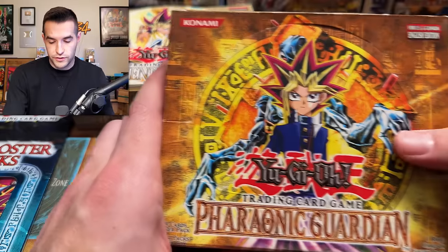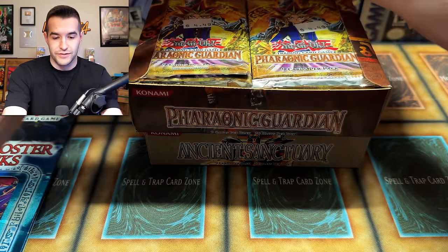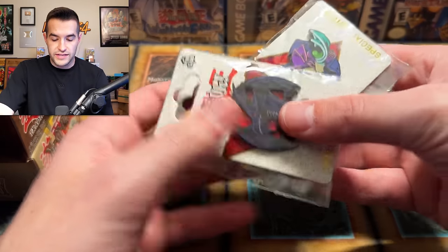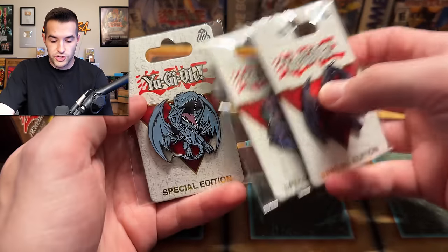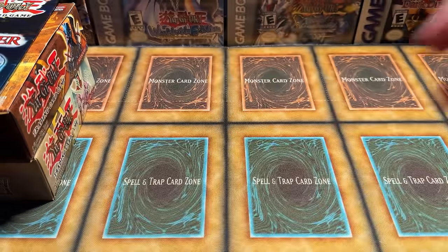We've got another box, and this one is Pharaonic Guardian. Will this contain Pharaonic Guardian packs? It does. Pharaonic Guardian, $4.49 yet again — beautiful, nice price for me. We even have some pins inside: the Red-Eyes, the Dark Magician, and the Blue-Eyes — the big three right there. And of course Exodia — it's a big four.